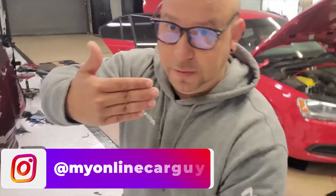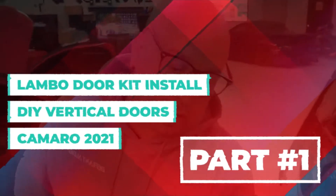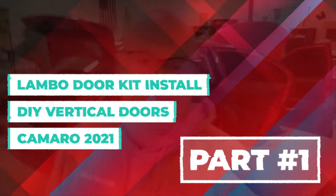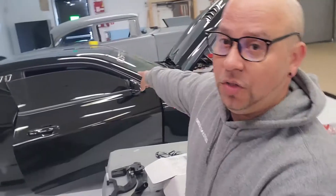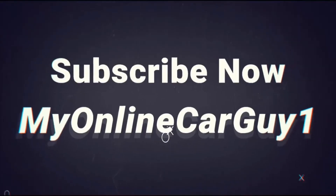Good morning everybody, I am Elliot from My Online Car Guy. You are here at the Defiant Audio shop in Delaware and today we are going to be doing a lambo door conversion, or a vertical door conversion, on this 2021 Camaro. Welcome to the intro, so we're going to get into it.